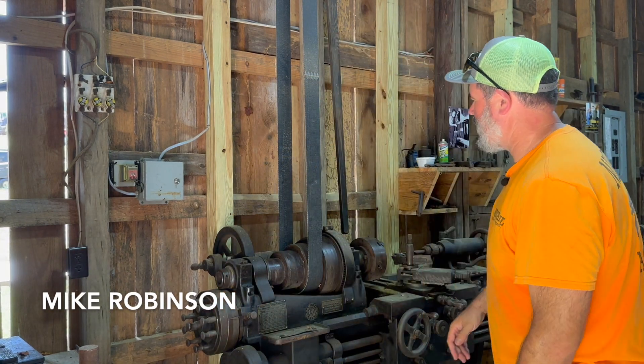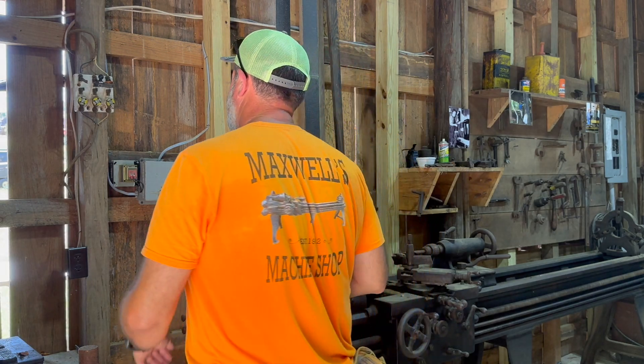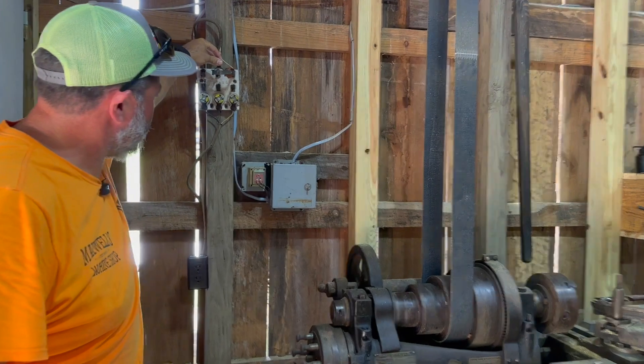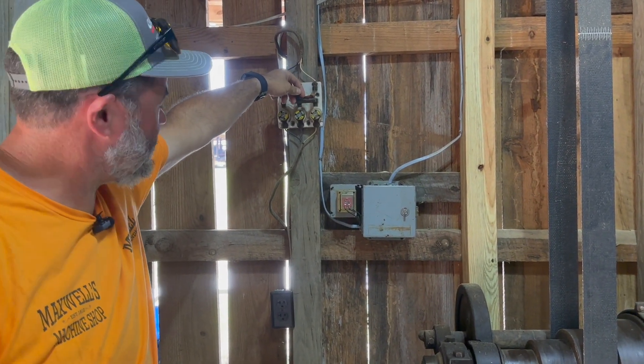I'm Mike Robinson, son-in-law to Doug Maxwell who just went through and showed you where this stuff was from and tied it to the family history. One of the things we really wanted to show here is this original breaker that turned this motor on and ran this whole thing.